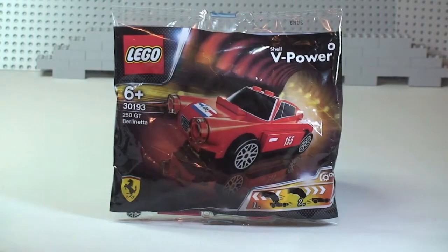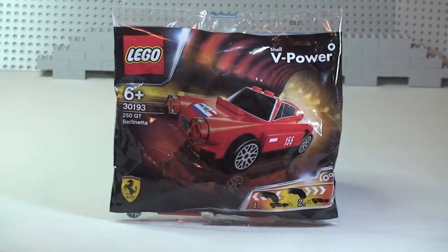Hello YouTube and Lego fans, welcome to another promotional polybag set review. This is set 30193, the 250 GT Berlinetta. I hope I've pronounced that correctly — I probably haven't — but it is a Ferrari.